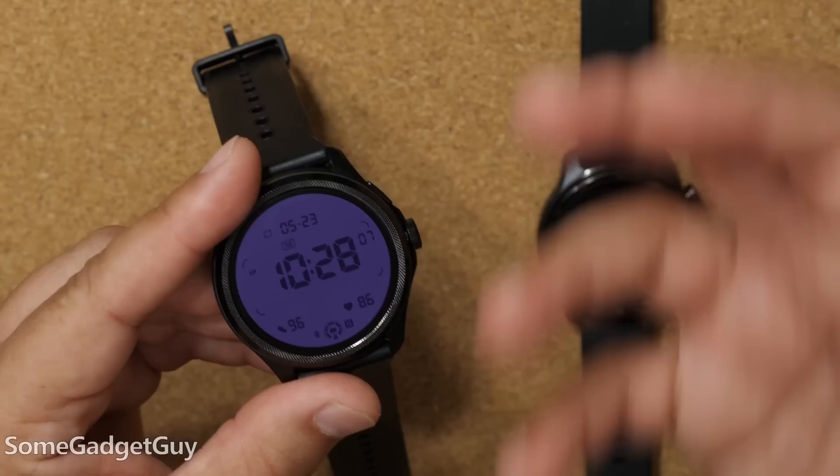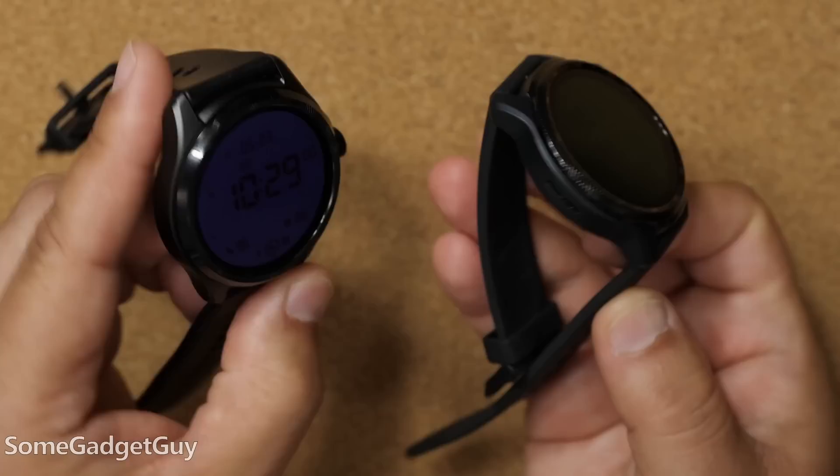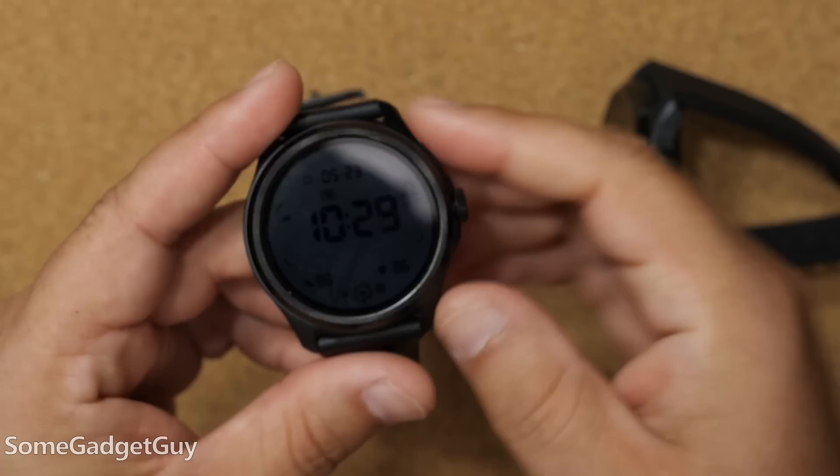The design of the Pro 5 looks similar to previous Mobvoy TicWatches. We've got an aluminum case going around the sides of the watch, Gorilla Glass on that front screen, but the bezel running around the screen — that's now steel.